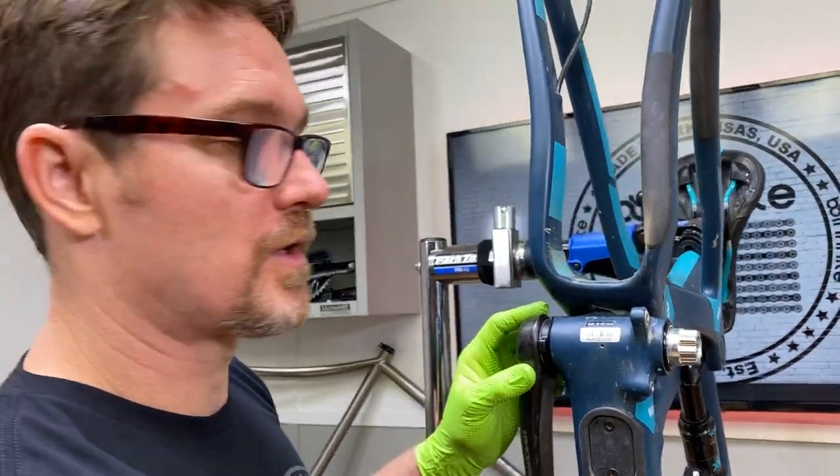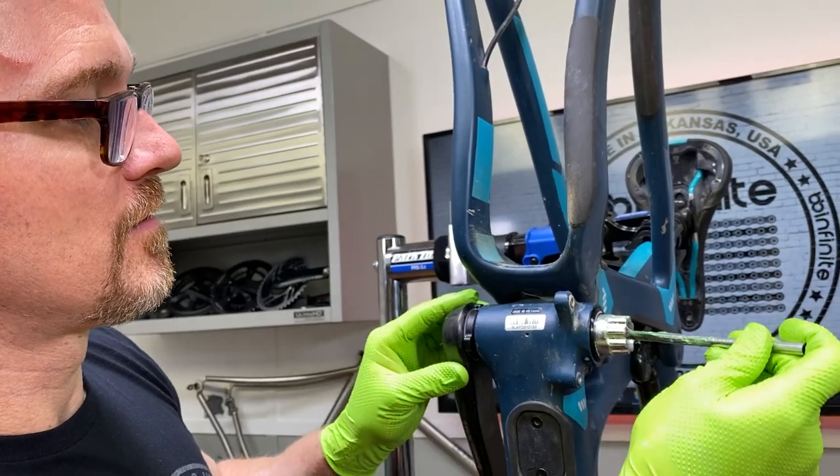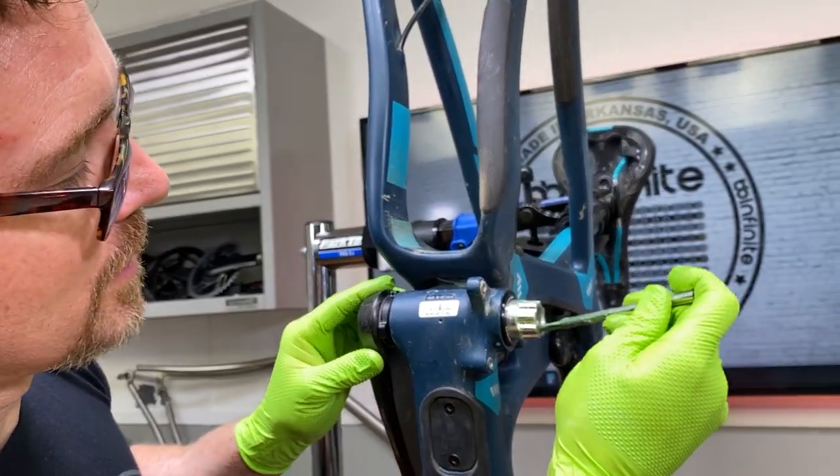We want to put a little bit of grease on the end of the spindle right there, and then a little bit where the bolt is going to go.